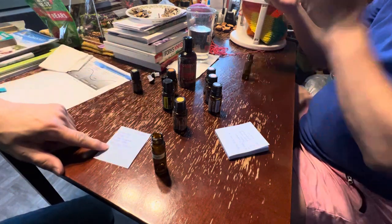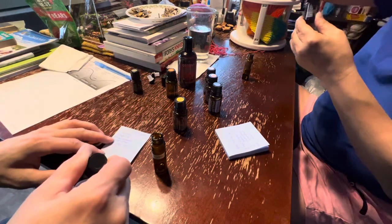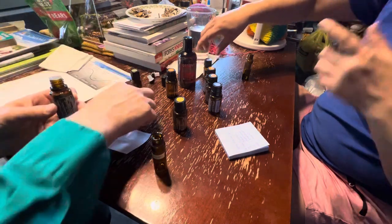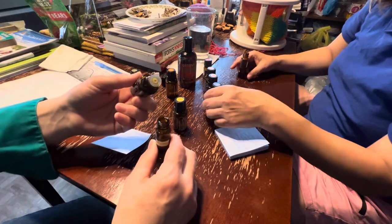Bergamot — forty? Thirty-six. Whoa, that's a lot. We should have cut this. No, it'll make a whole tube. This is a ten-ounce — this is the right size.